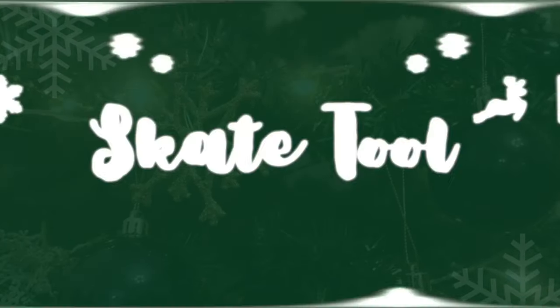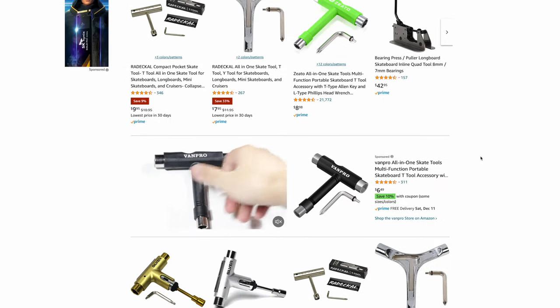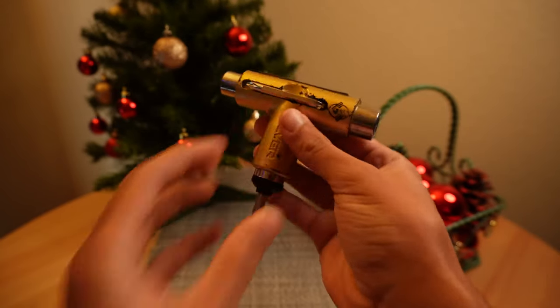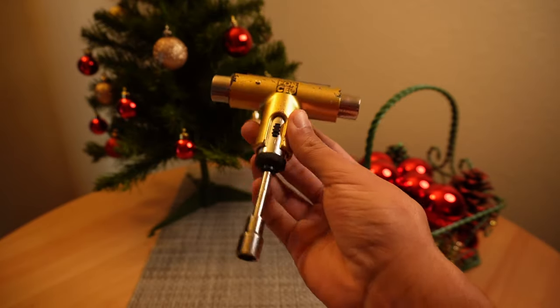Number two on the list is a skate tool. I'm very surprised that almost every time I go to the skate park, someone's always looking for one — skateboarders just don't carry them around. The most highly recommended and highly rated skate tool is the Silver skate tool. Silver is the brand, not the color, so you can get it in several different colors. If you know your skater's favorite color, you can add a little personal flair. It's an excellent gift, especially for advanced skaters who like putting their boards together — a total no-brainer.